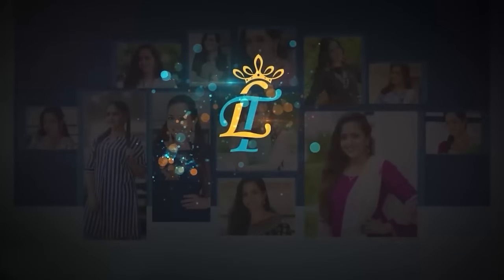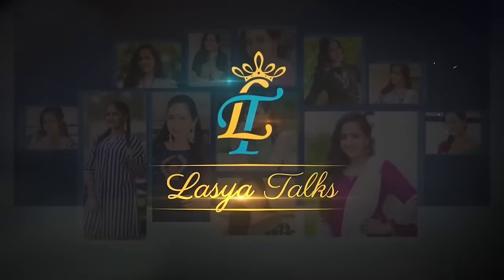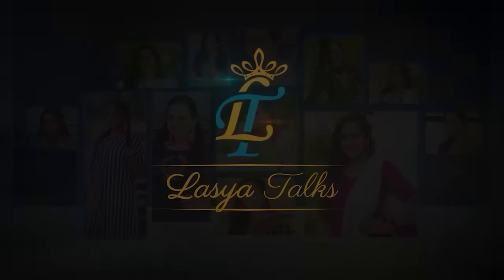Hi, welcome back to our channel, Lassia Talks. After delivery, if you are a new mom or working mom, this is a must. I'm going to share my personal experience.